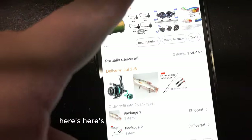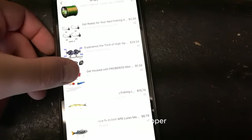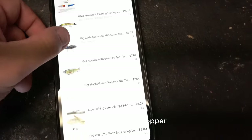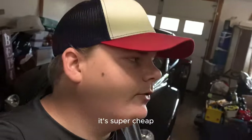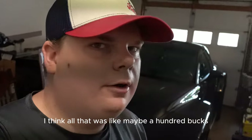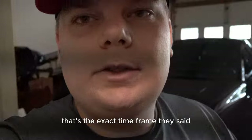Here's what my order looks like. This is the first one. You got some braids, jig heads, a reel, a popper, a bunch of different swimbaits. This all was super cheap - I think all that was like maybe a hundred bucks. The timing: it did come in the time frame. It came on July 2nd and that's the exact time frame they said.